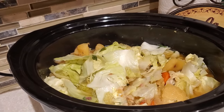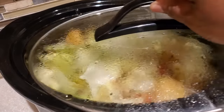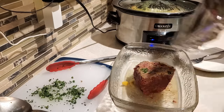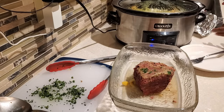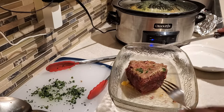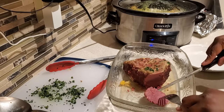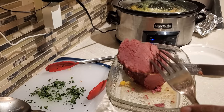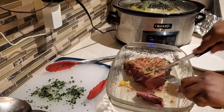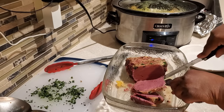Our cabbage has cooked up nicely — it's started to soften with some crispier pieces and some softer pieces, just the right texture. While the cabbage was cooking I had put foil over the corned beef. Now it's time to slice it up. When slicing your corned beef, you want to go against the grain — not with the grain — so you get those nice tender pieces. This is going to make a wonderful dinner for St. Patrick's Day and also wonderful sandwiches the next day for work and school.